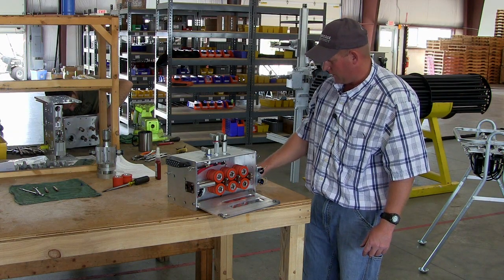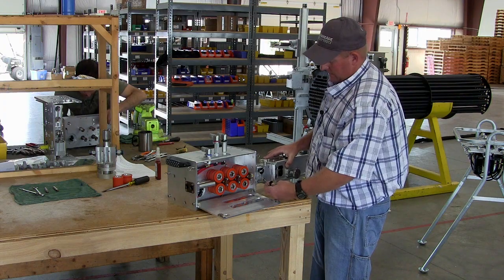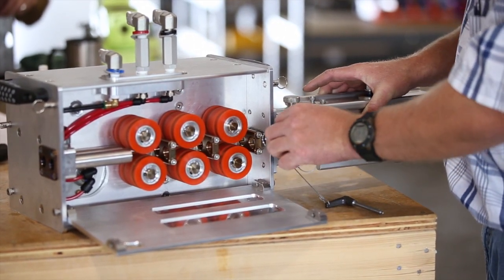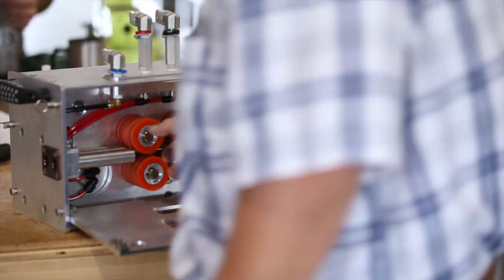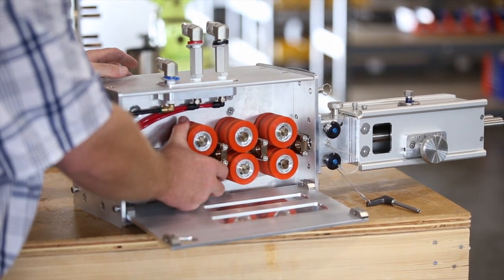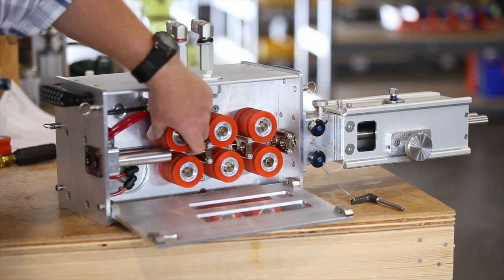Now we're ready to install our hoses. It's simplest to go ahead and install the front guide assembly on the machine first. The two pins basically secure it. The rollers are in the open position with no air hooked up. If you happen to be operating it and had clamp pressure on the tool, you would want to release that clamp pressure to fully open the rollers before trying to install the hose.